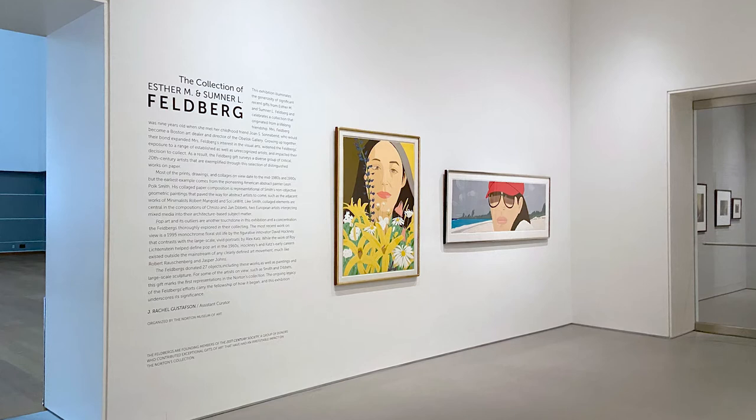I'm excited to bring us all here today because we'll not only be looking at specific works of art from the Norton's collection, but also the different printing techniques that it took to make those works possible. We'll be considering the special exhibition titled The Collection of Esther M. and Sumner L. Feldberg, which is currently on view at the Norton and a show that I helped organize.